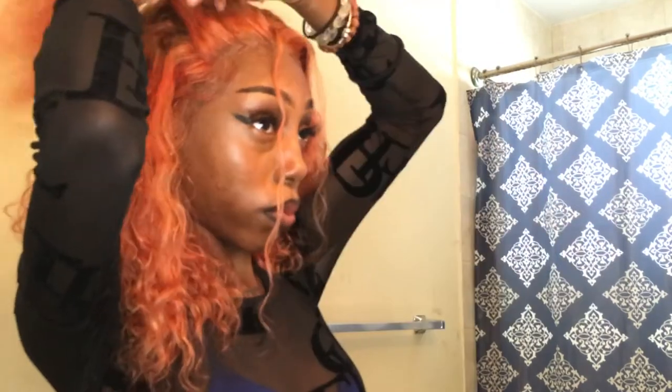I want to take a little bit of hair out. This hairstyle is basically wrapping the hair around, and I'm not going to be doing it too tight because I want it to be fluffy.